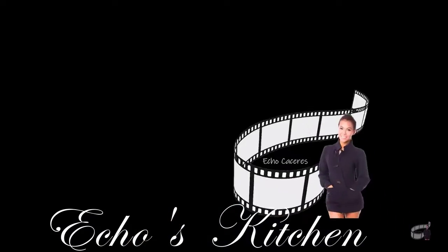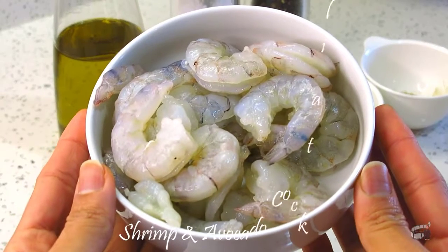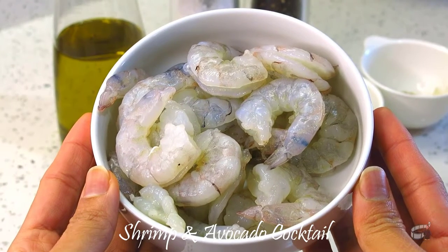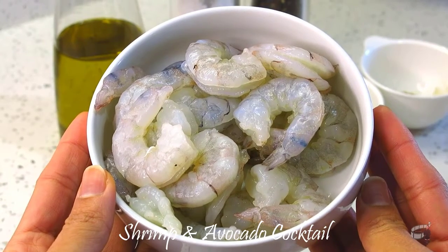Good morning, I'm Ekko, and welcome to Lata's Kitchen. We'll need 180 grams of shrimp — washed, pat dry, peeled, and deveined. Cut open the back of the shrimp, but this is totally optional. I like to do this to give the shrimp a nicer appearance.